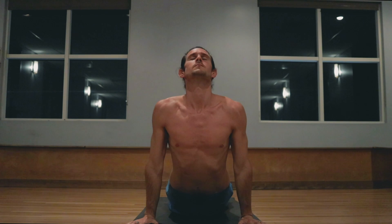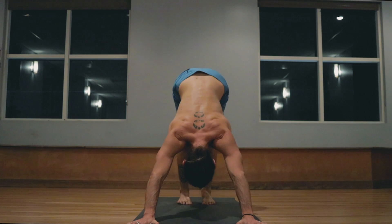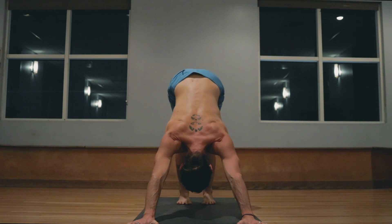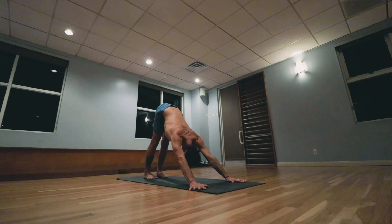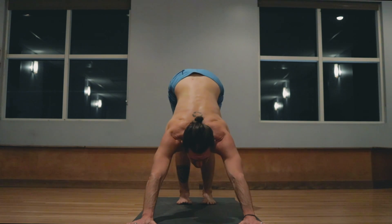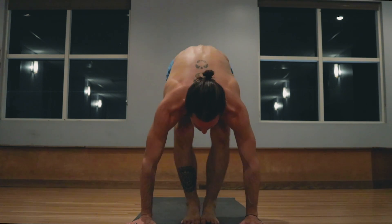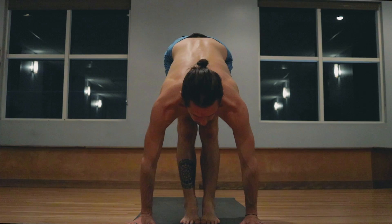Inhale heart pulls forward and up, exhale hips back and up. One, two, three, four, five. Exhale the breath completely. Walk step, jump the feet forward, inhale head up, exhale lowering down.